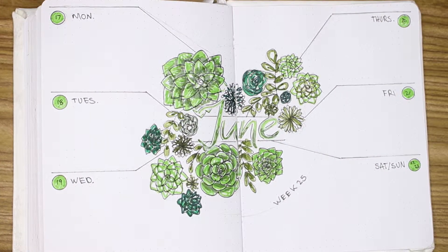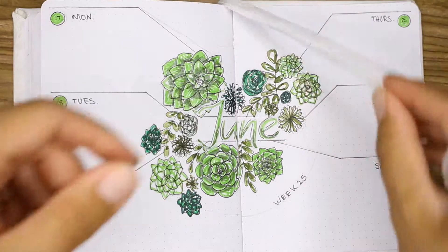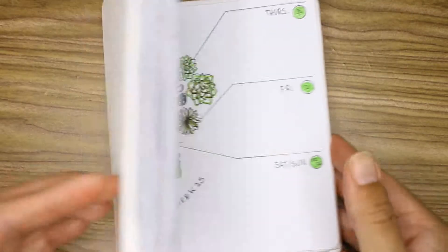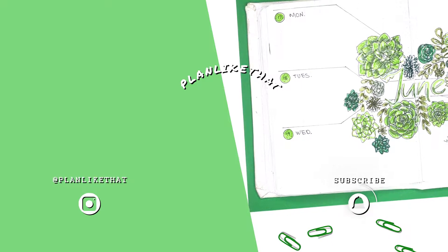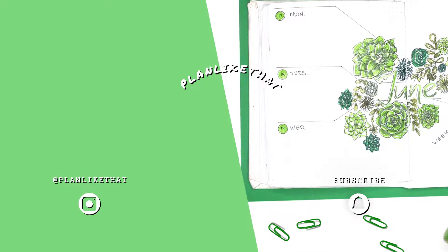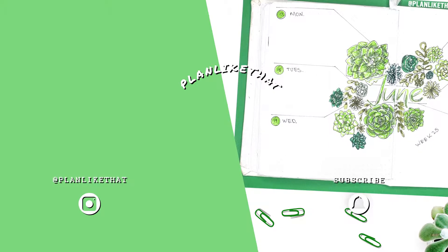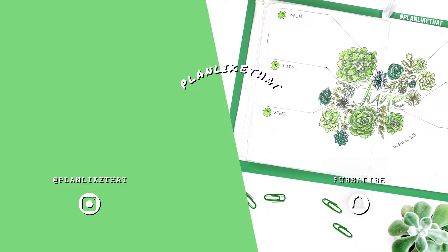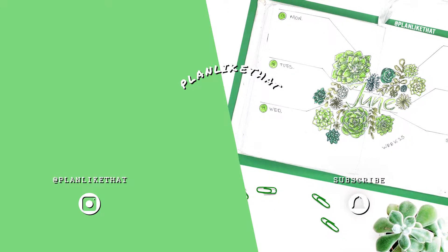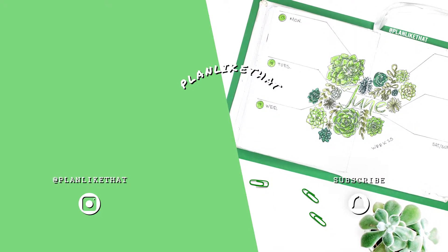That's pretty much it for this spread. Thank you so much for watching! Don't forget to check out July's monthly setup, already linked in the description box down below, and check out my Instagram for close-up shots of all the spreads I've ever done. Don't forget to like and subscribe, and I'll see you guys in the next one. Bye!